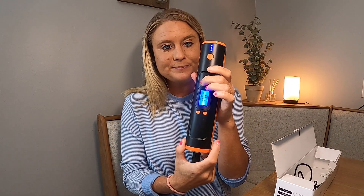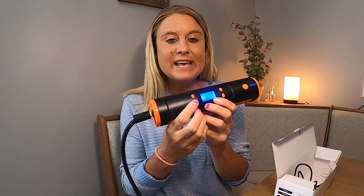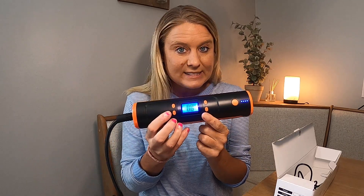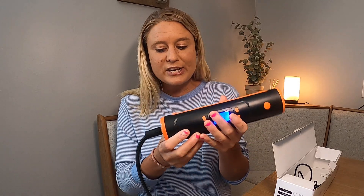You have your power button right here, so you just hold in your power button and then it turns on and you can set the PSI. So if you want it to be, let's say your bicycle is 65 PSI, you can go ahead and set it right here and it will shut off when it hits 65 PSI, which is amazing. It's got your up and down buttons to change that.